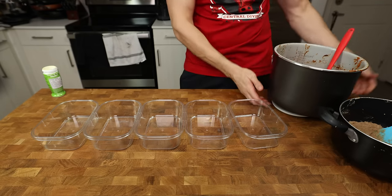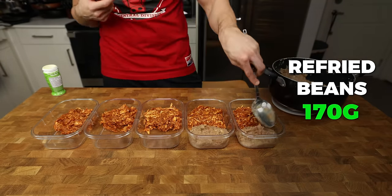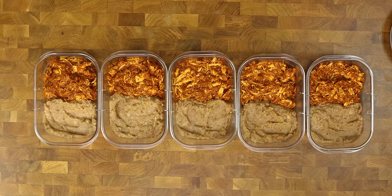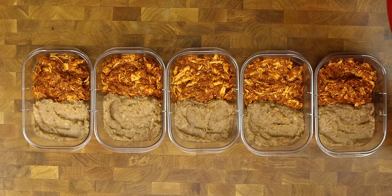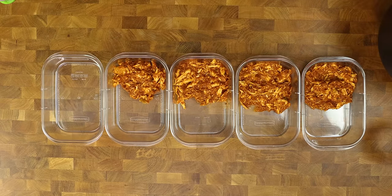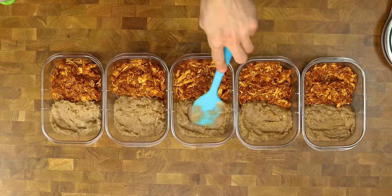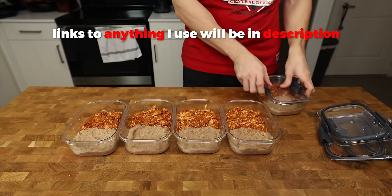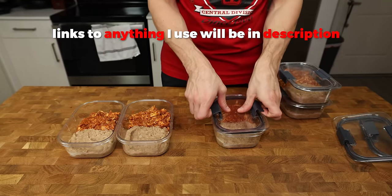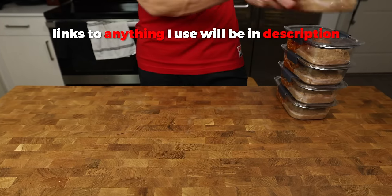All we have to do is grab some meal prep containers and add about 250 grams of chicken tinga and 170 grams of refried beans to each container. These numbers will vary based on your slow cooker or stovetop, but this should get you in the general range. Feel free to eyeball this if you will be eating all these meal preps anyway, since the calories will be the same at the end of the week. I love these meal prep containers because they are airtight so they keep the food fresher for longer — if you have the extra money to spend, I highly recommend them.